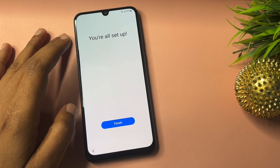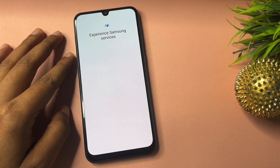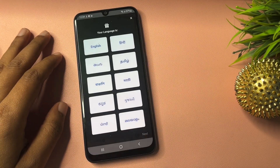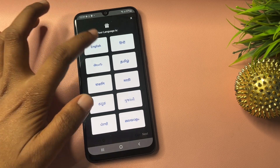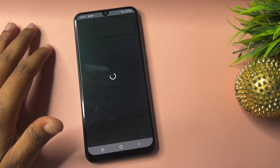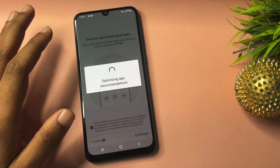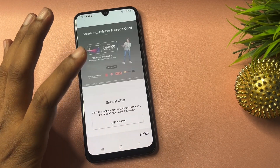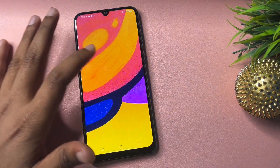You will get a pop-up saying 'All Setup' — it means all the setup has been done. Click on the Finish option, then OK and Agree. Now it will ask you to select a language. I suggest you select a single language and go to Next, then go to Next again.